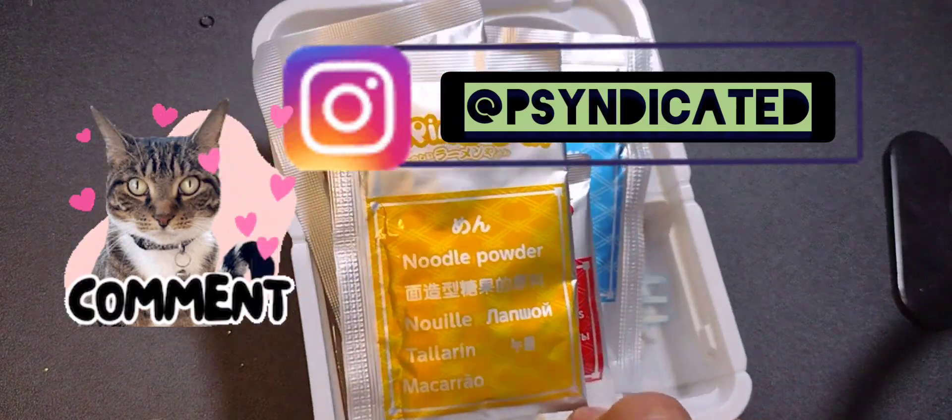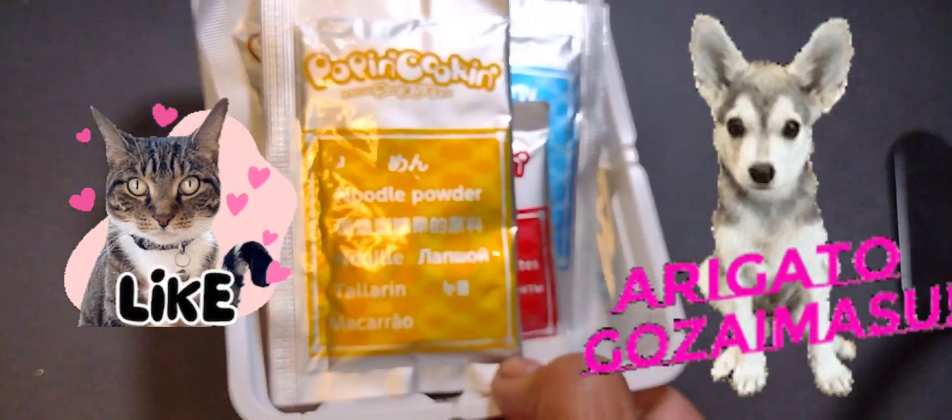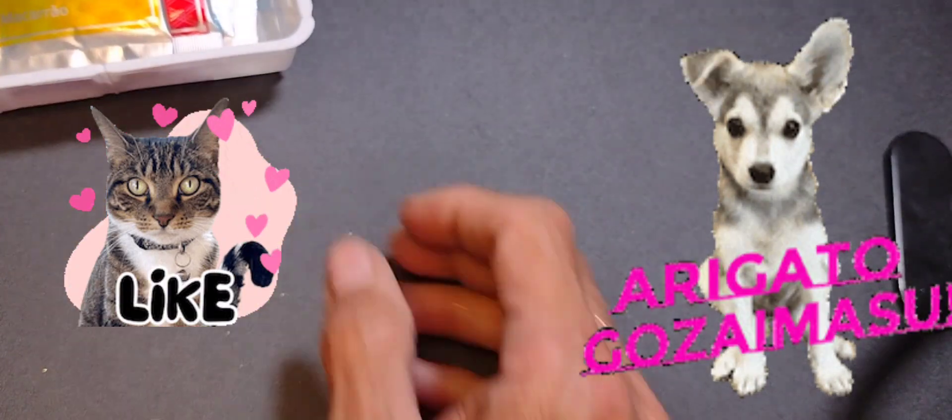If you like this content, please comment, like, and subscribe. Thank you for watching, and I'll be back soon with another video. Bye-bye. Arigato.